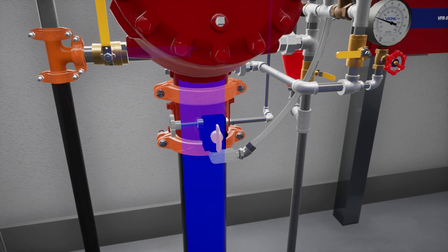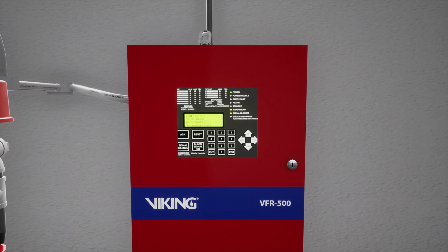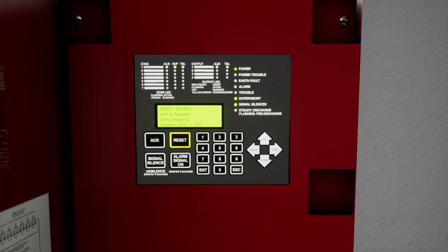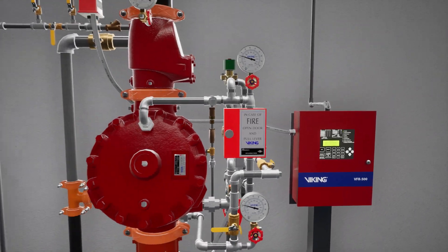After the system water pressure is restored, any alarm panels that were activated will need to be reset to clear any active alarms. The system has been placed back in service.